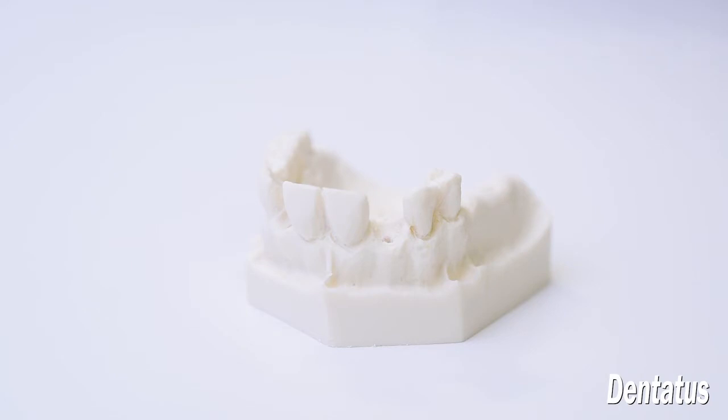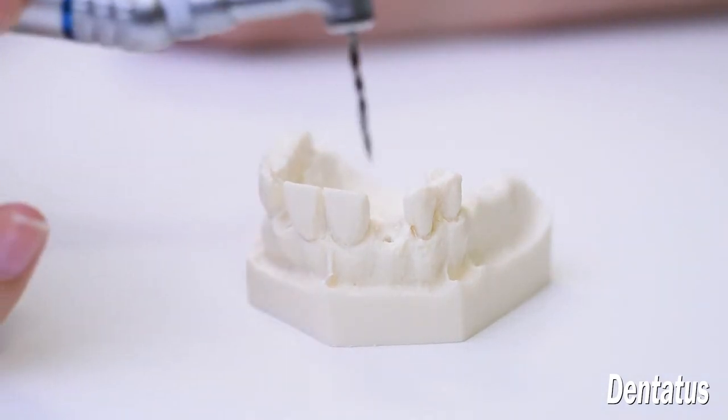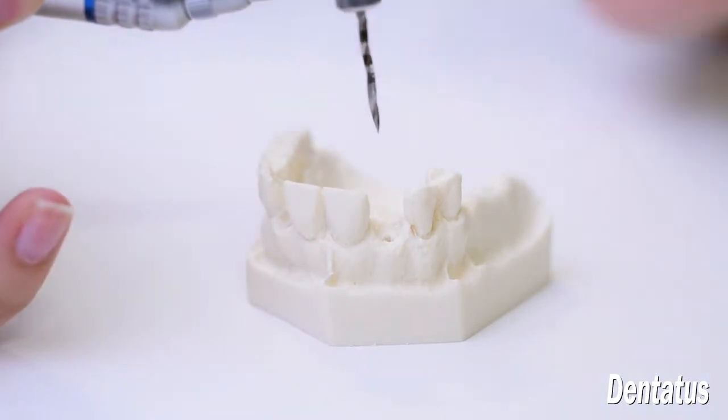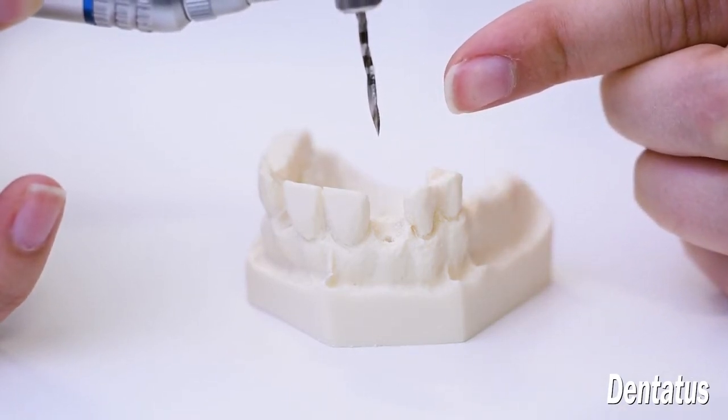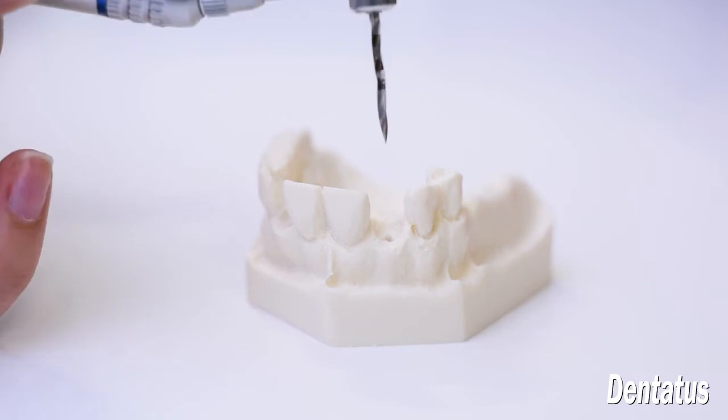Dentatus and new implants are frequently installed through the tissue without reflecting a flap. That's due in part to the design of the SEPO pilot drills. The ultra-sharp needlepoint tip eliminates chatter, assuring accuracy for position, angle, and depth.